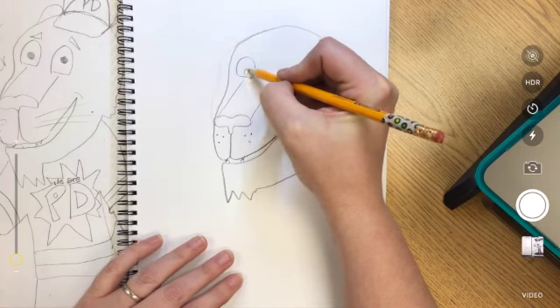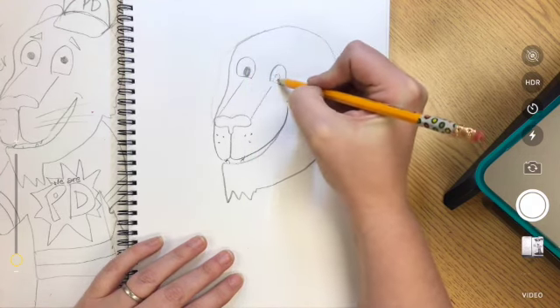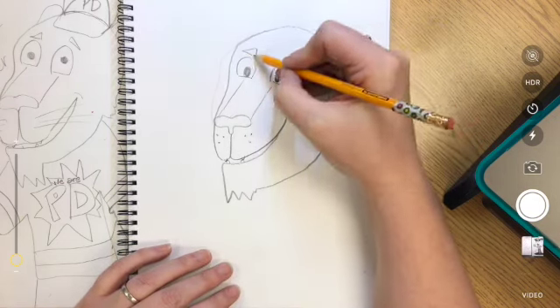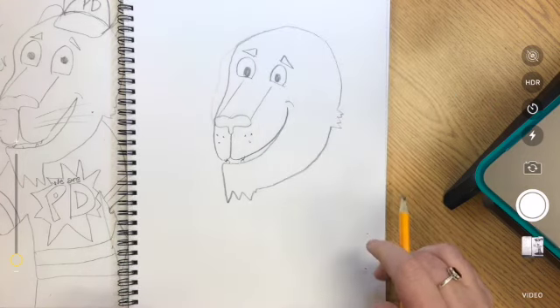I'm adding some eyes, and really you get to decide how you make the eyes. But these are going to be my fun cartoon kind of panther eyes. I always like to add eyebrows onto mine, just for a little extra fun.